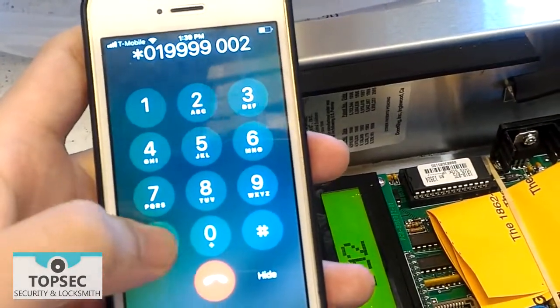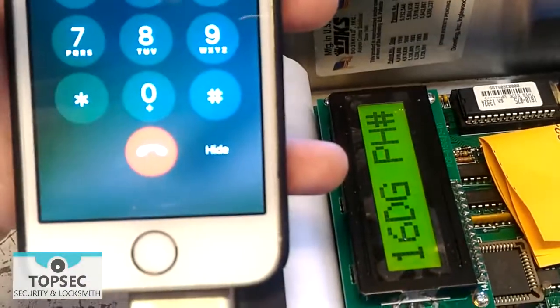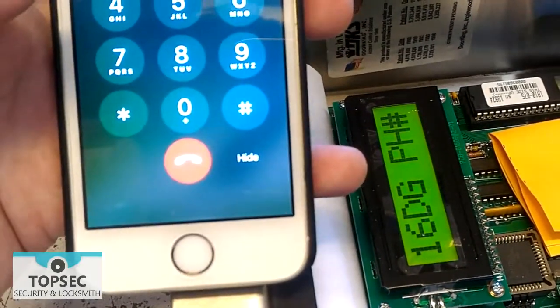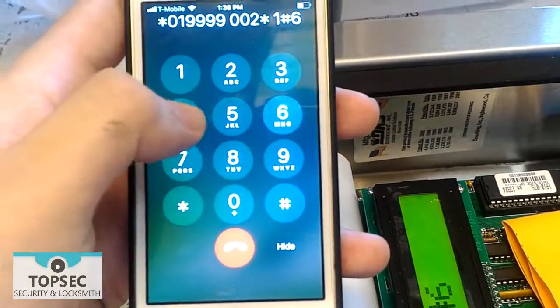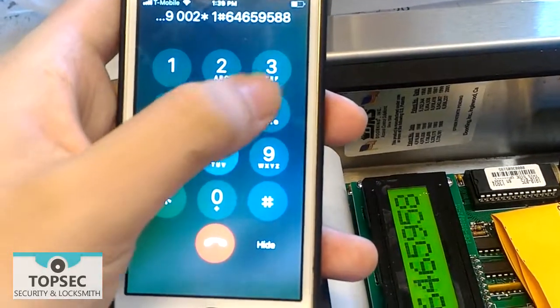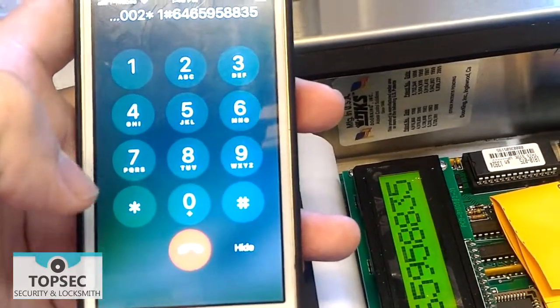Press the start key. Now, enter the phone number, starting with 1 and the number key. After that, press the start key.